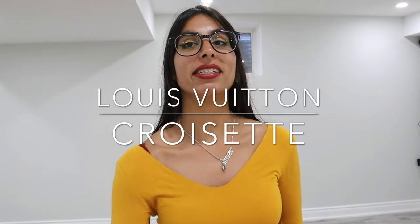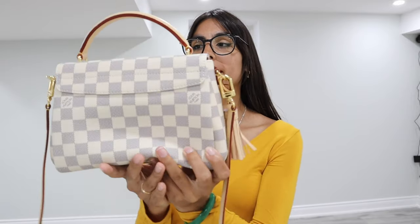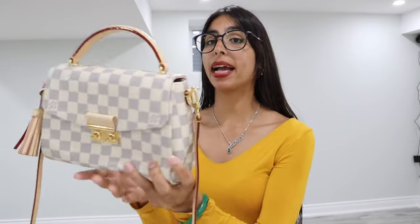Today I'm going to be talking about the Louis Vuitton Croissette. I've had this purse in my collection for over a year. Even though it looks super small on camera, when you see it in person, it is quite large and very compact — you can add a lot of stuff into it. If you're the type of person that has a larger wallet and has to switch it every time, with this bag you don't have to do that because a large wallet fits perfectly and you can still add more things if need be.